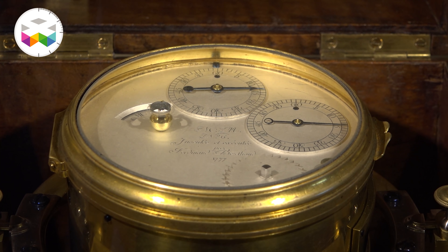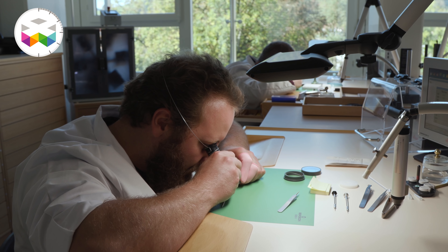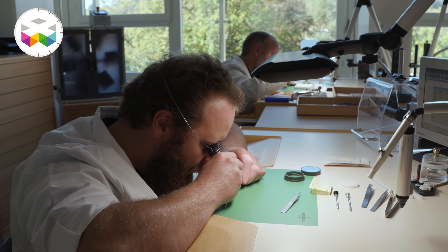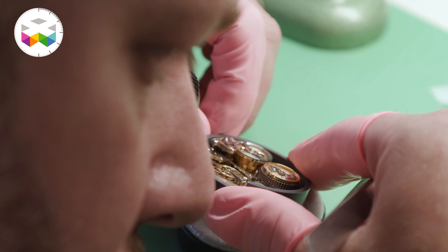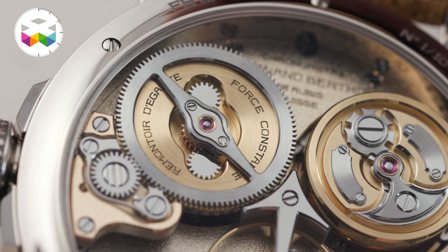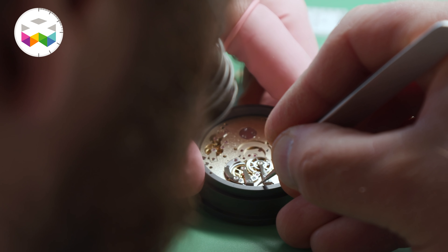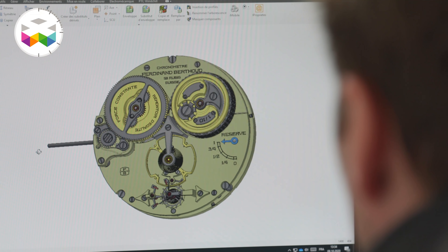So for us it became logical that as a tribute to this work and for the 250th anniversary of his title of clockmaker to the king, we wanted to achieve this remontoir d'égalité. The mission was to combine what has never been done before — the remontoir d'égalité with the fusée chain — still staying true to the initial idea of the FB1 but introducing this additional precision function, and in a way it was also an experiment to find out how much we could improve precision even further.